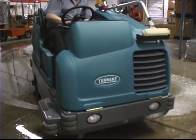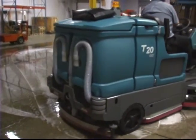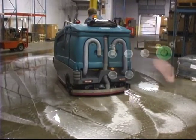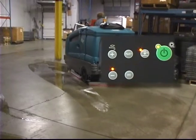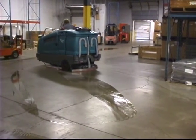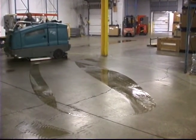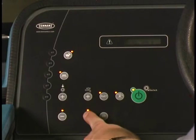Scrub the area requiring double scrubbing. Let the cleaning solution set on the floor for three to five minutes. Press the vacuum fan squeegee button again to lower the rear squeegee and turn on the vacuum fan. Scrub the floor a second time to pick up the cleaning solution. When scrubbing the area a second time, added solution is not needed, so you can turn off solution flow by repeatedly pressing the solution decrease minus button until all lights above the button are off.